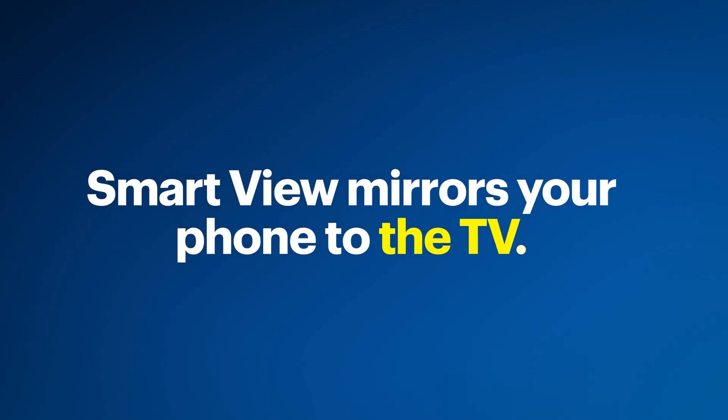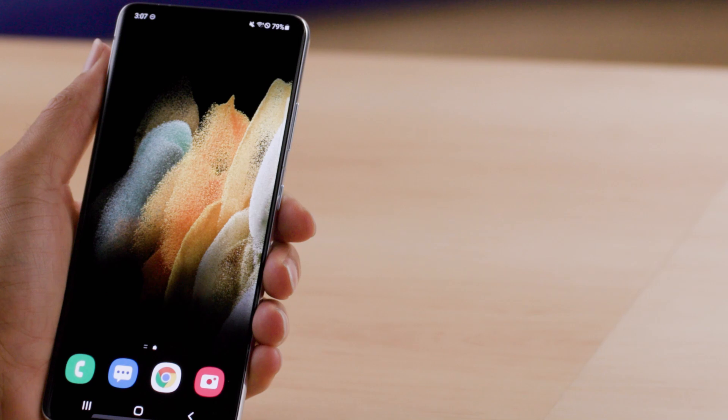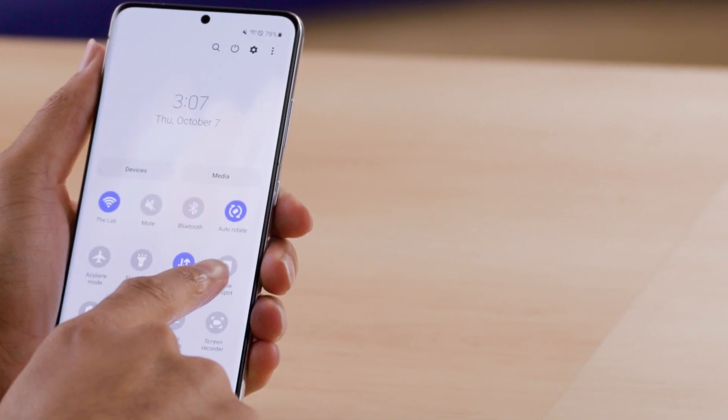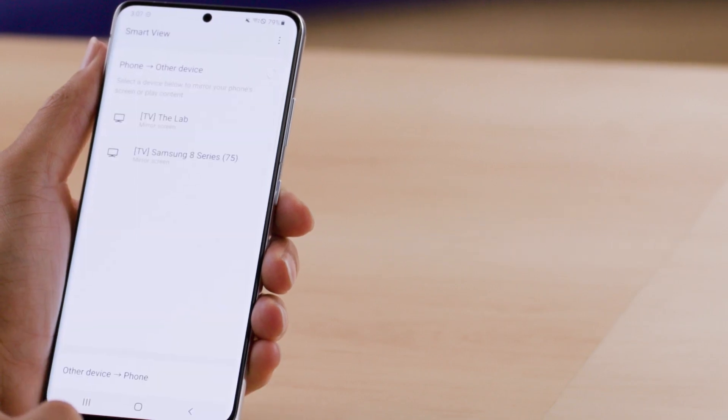Next, let's check out the option called Smart View. Smart View allows you to mirror your phone screen to your TV — so, for example, if you just got back from a trip and wanted to show your friends a few photos. Make sure the TV and phone are on the same network. On the phone, swipe down twice from the top of the screen to show the Samsung Quick Panel. Tap on the Smart View button, and tap on the Samsung TV.